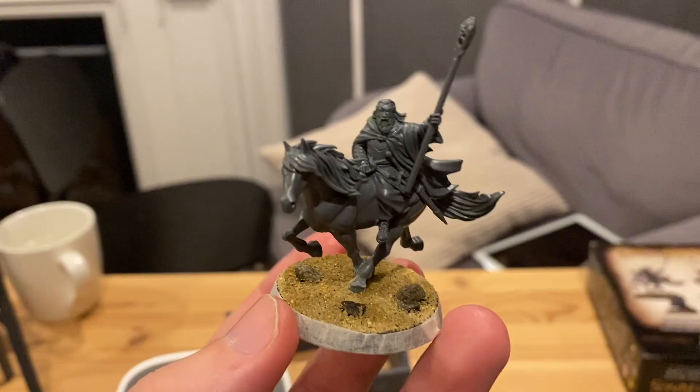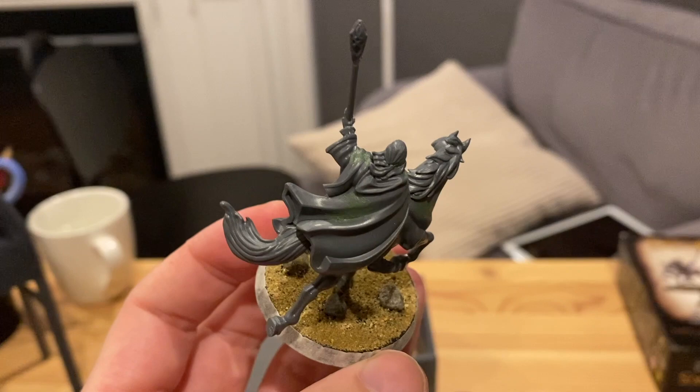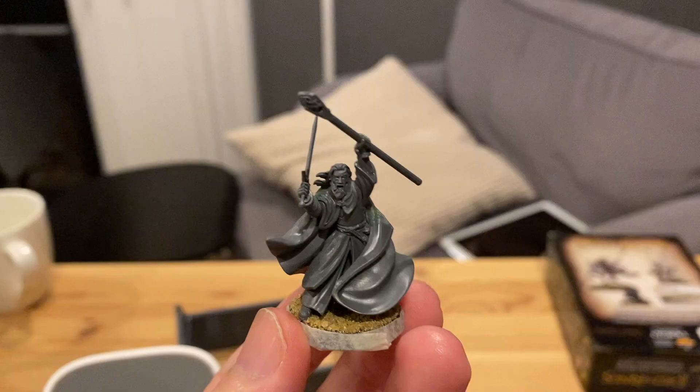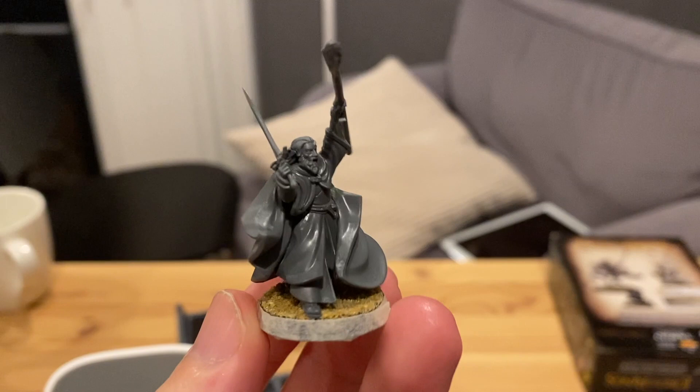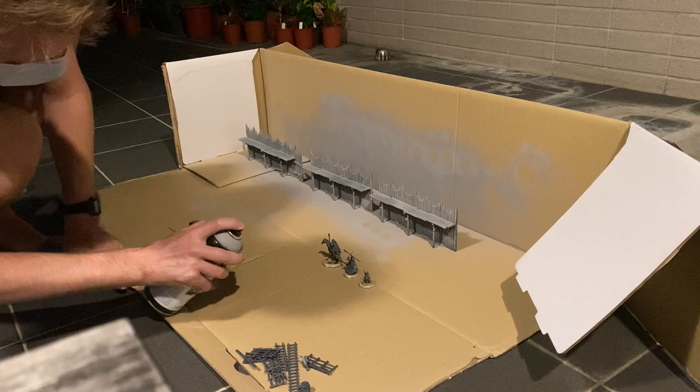I then added some masking tape to protect the corners for when I do my undercoat, and added quite a bit of green stuff in the cracks around the neck and the cape. It's really important you do this so it looks nice and smooth, so make sure you fill in all those cracks on both models.